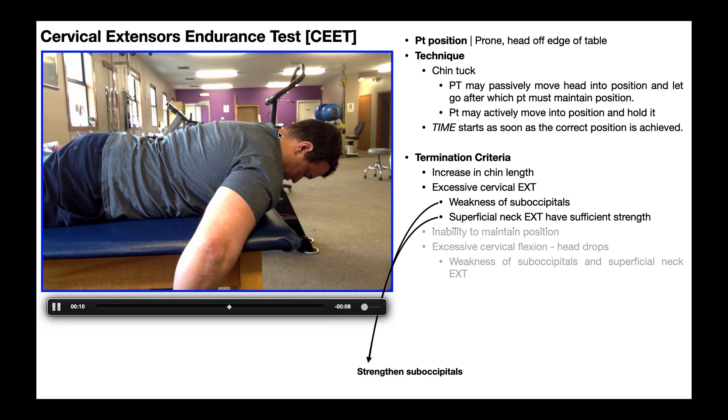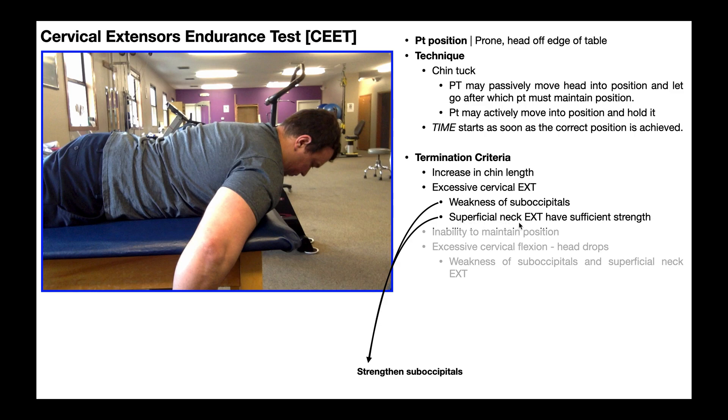When you have excessive cervical extension like that, it indicates two potential things. Number one, the superficial neck extensors are sufficient in strength — that would include the splenius capitis and splenius cervicis, and you might even consider the upper trapezius since it also plays a role in neck extension. The other thing this indicates is weakness of the suboccipitals and other deep neck extensors, which would include semispinalis cervicis and capitis, as well as the multifidi.